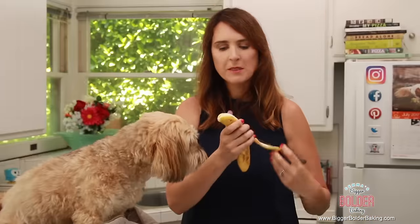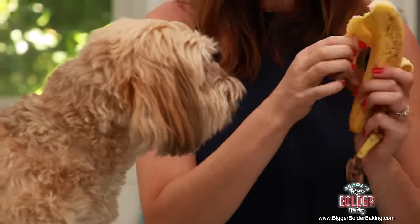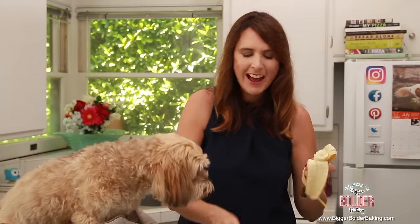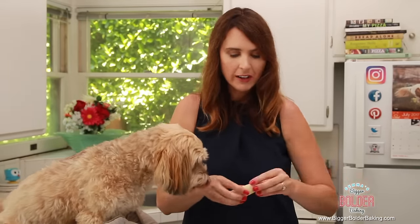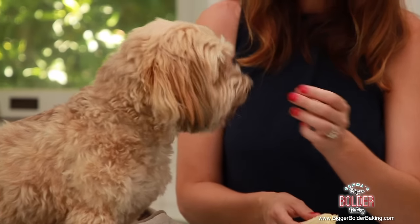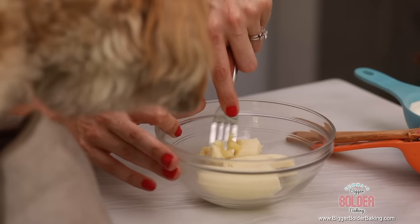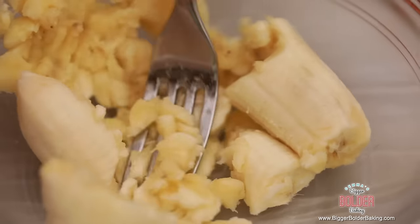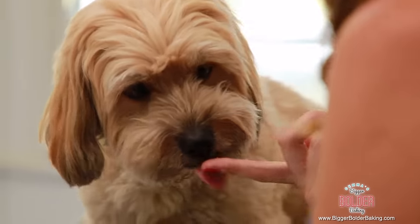Into a little bowl, we're going to mash up some banana. Bananas are really good for dogs because they're full of potassium. All you want to do is mash up your banana nice and small — just mash it with a fork. The dog treats we're going to make are made with all natural ingredients and stuff you probably have around the house, so they're really easy to make for your pet.